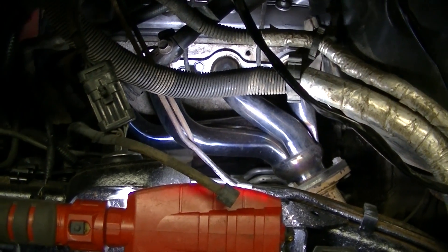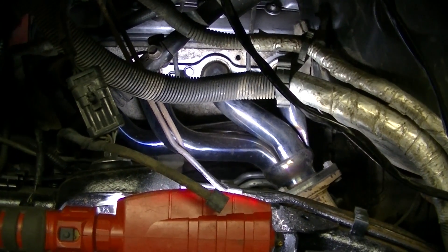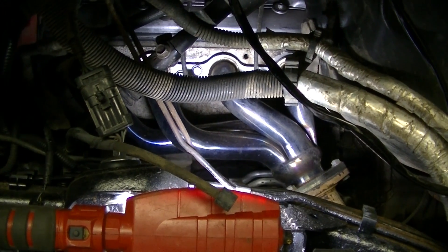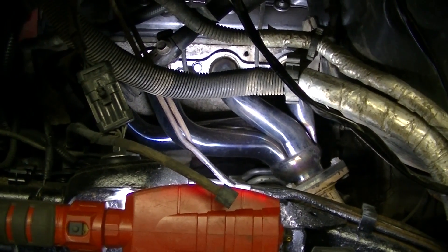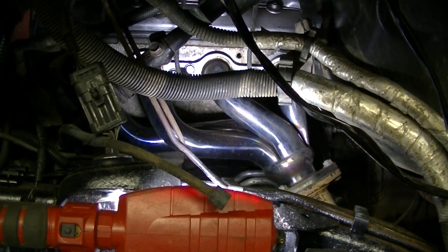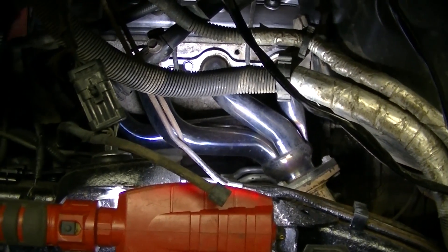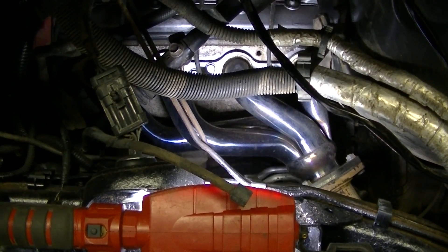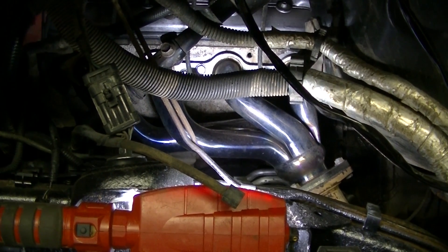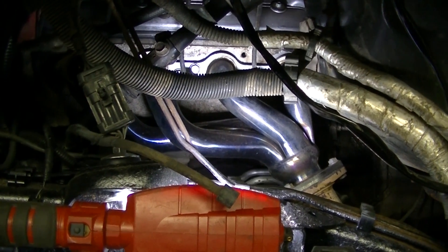The headers seem to be holding up okay. I don't see any broken welds — I was looking them over while tightening the bolts. Everything looks good. They're turning what looks like a bluish color. I really don't care what color they turn; I just don't want them to rust — they could turn pink for all I care. Both sides are looking good for a cheap header.